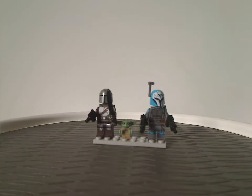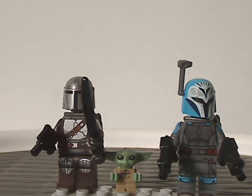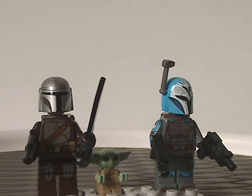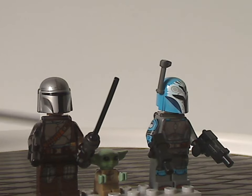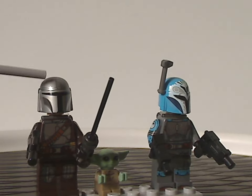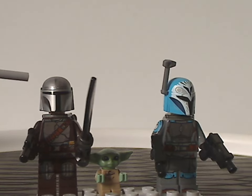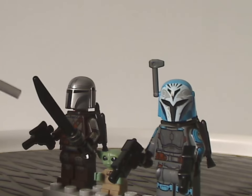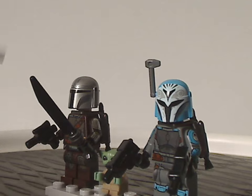Now onto the three minifigs included. First off is the Mandalorian himself, with the same torso print we've seen for the last two years and the same helmet piece from the Mandalorian Fang Fighter TIE Interceptor set earlier in the year. He also has the Darksaber, same as in that set, making this a much cheaper way to get it.